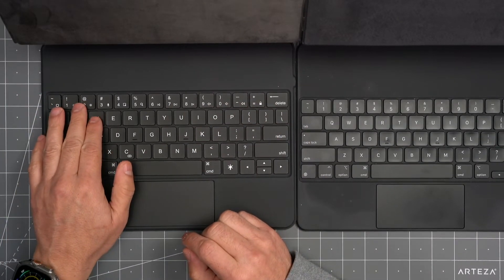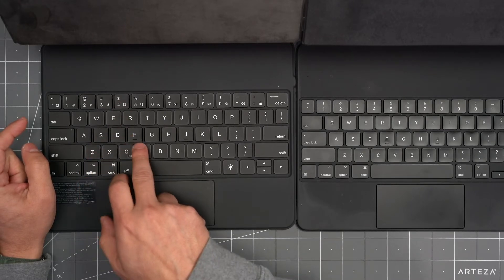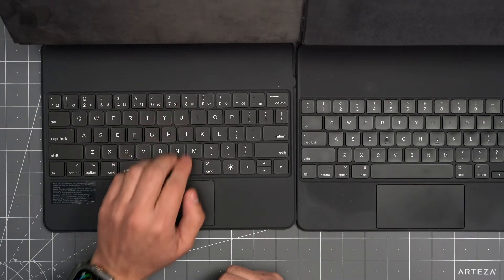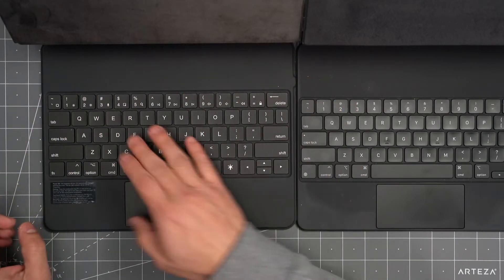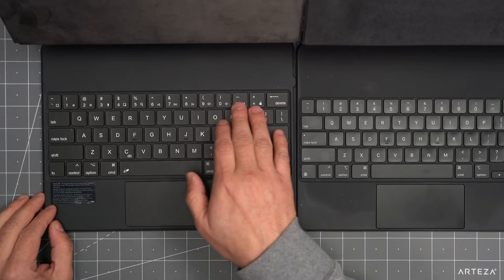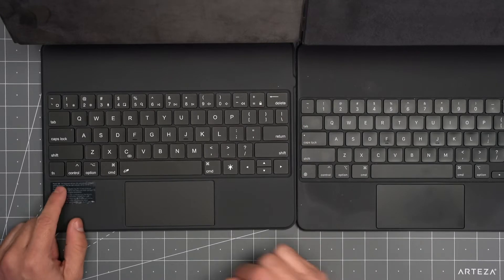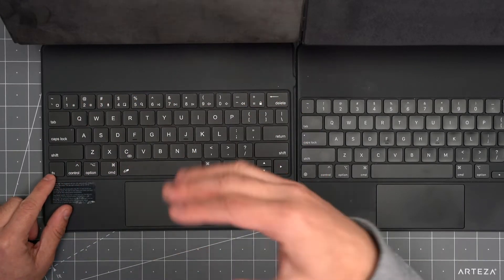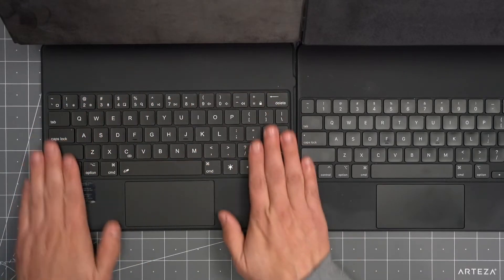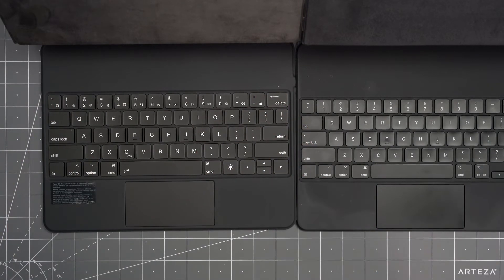With the function keys, you can control the brightness of the iPad screen, call up Siri with the number three key, take a screenshot with number four, and use number five as a search button. Numbers six, seven, and eight control your music — play/pause and forward/backward. Numbers nine, zero, and minus are the volume keys for mute, lower, and raise volume, and the plus button is the lock button. Holding the function key inside an app will take you back home. Overall, the RunAlc keyboard has more functionality in terms of shortcuts compared to the Apple branded one.